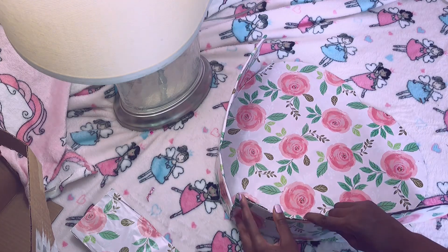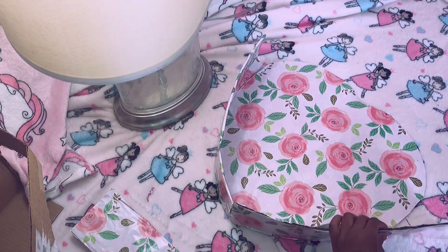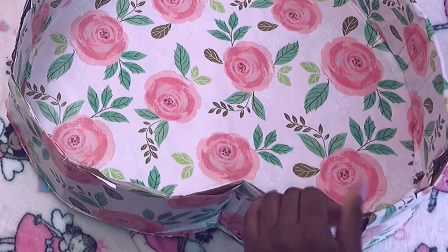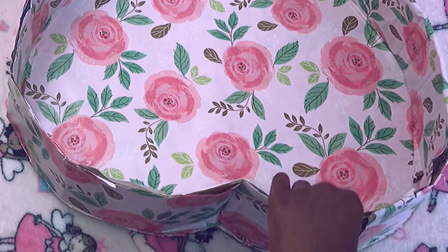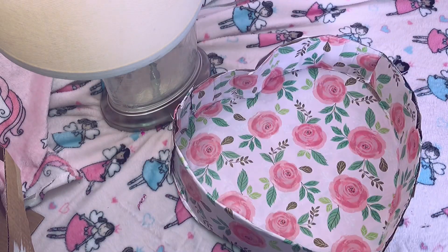I'm going to glue these to the edges of the heart. You'll have to bend them a little to get them to curve the way you want them to. Then I press everything together to make sure it's really structured.